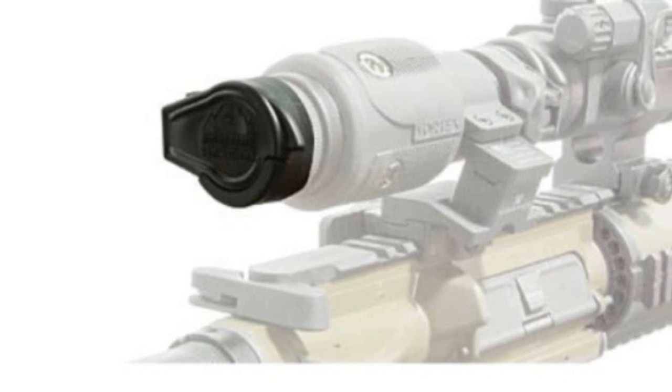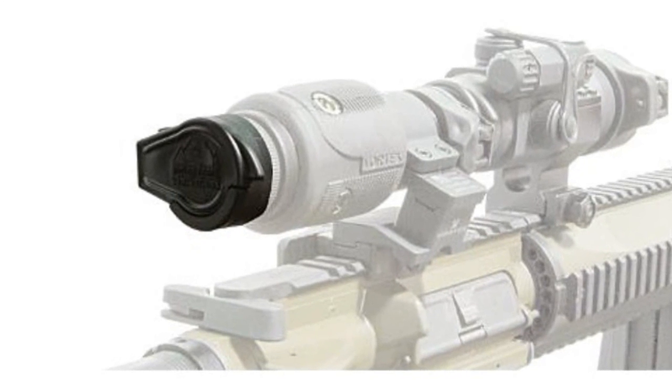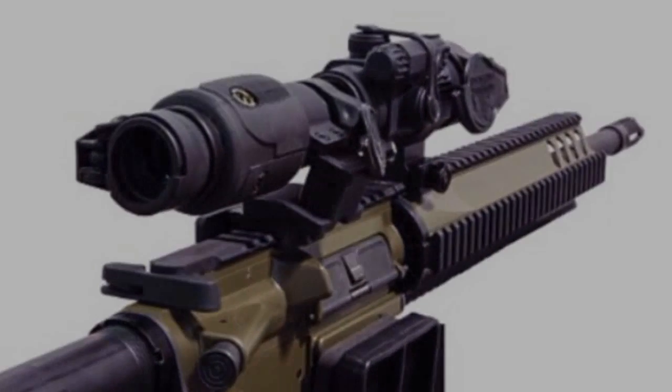Butler Creek Tactical Flip Lens Cover provides speed and protection for your tactical sight. Designed to fit Aimpoint Comp M2, Bushnell TRS-32, Sightmark Tactical Red Dot, Burris 332EP, as well as other 38mm OSD optics.